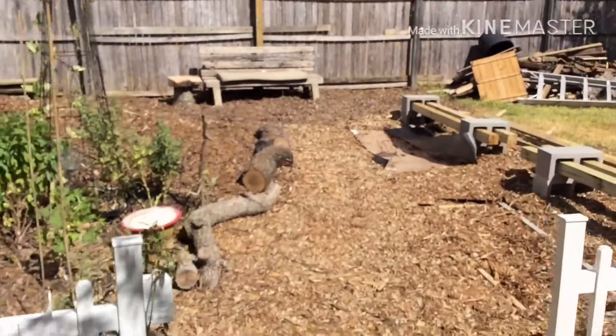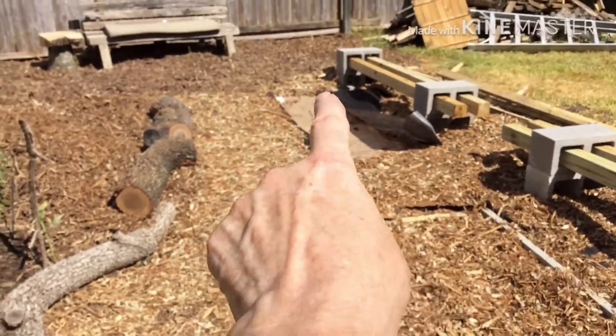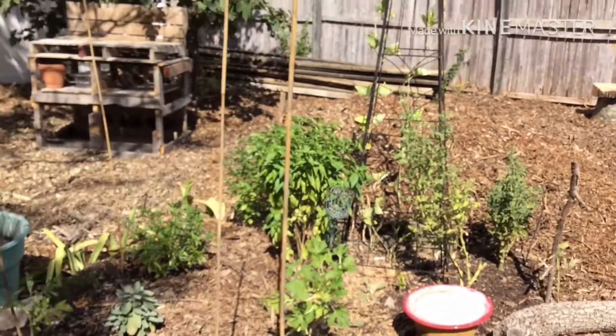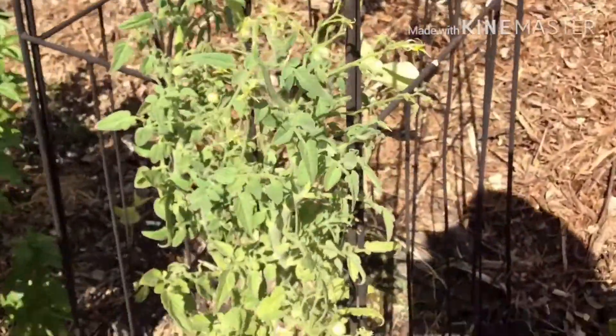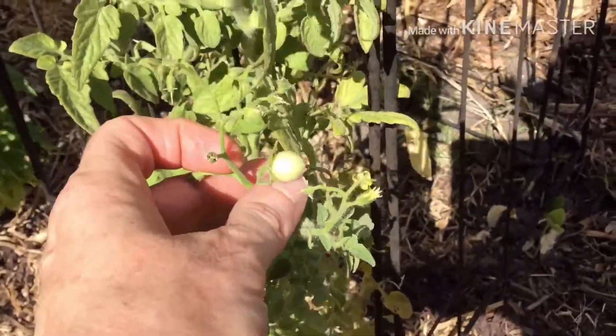I've got to get some plants in the garden bed there. And I've got to put the soil in the bed there. But I'm really happy with the way it turned out. I've got little tomatoes — let me show you — that are starting to sprout or come out. They're tiny, right there.